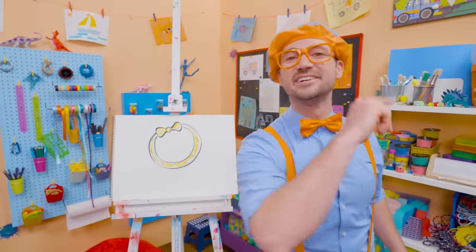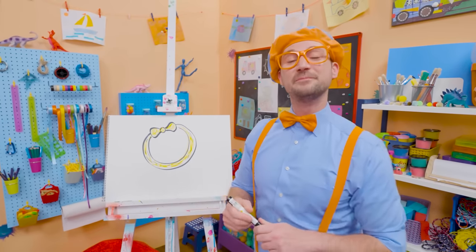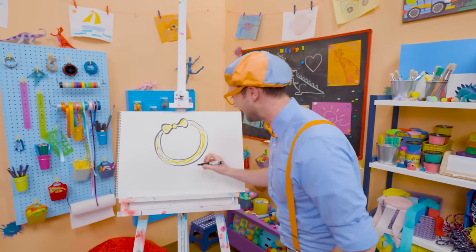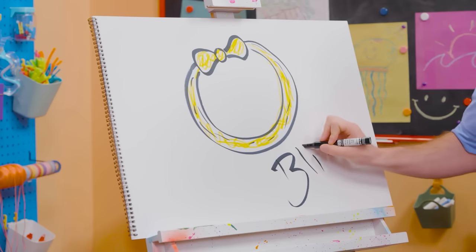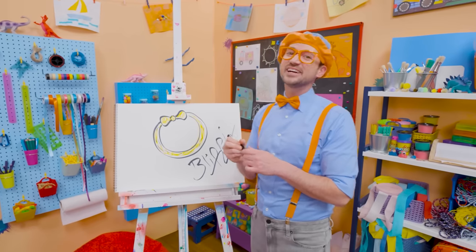What a great friend! If you want to keep drawing with me, all you have to do is search for my name. Will you spell my name with me? B-L-I-P-P-I, Blippi! Alright, see you again. Bye-bye.